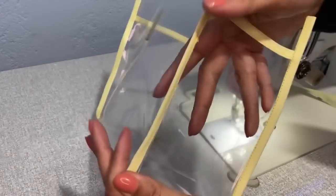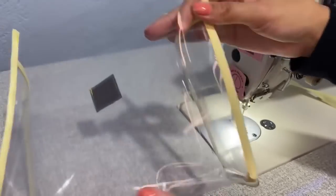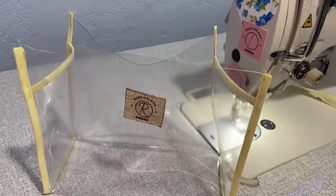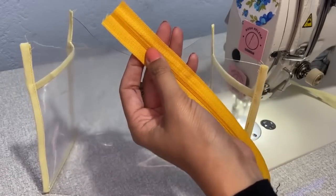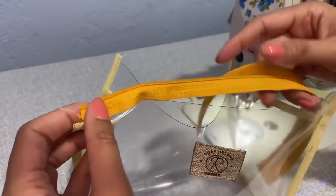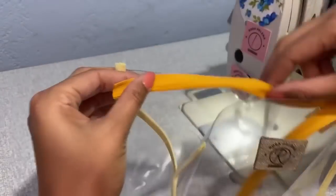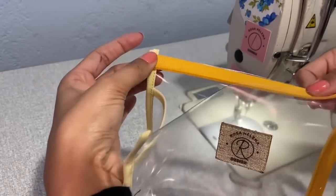Now we'll sew the zipper. You can use zipper by the meter, as I mentioned, or a traditional zipper. Here I'll use zipper by the meter. I'll open the zipper and sew it with the teeth facing inward — because it will be flipped right-side-up afterward. I'll cut the excess bias tape to make it straight. I won't sew it from the outside — I'll take it from the inside. I'll fold a small piece up and bring it down below to form a 45-degree angle, then sew it straight.